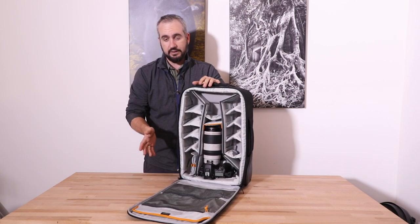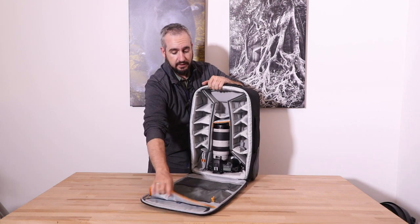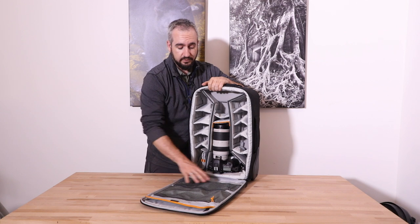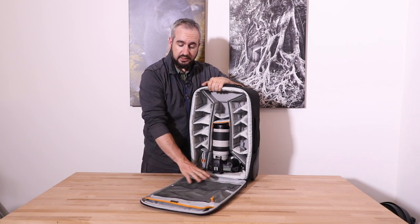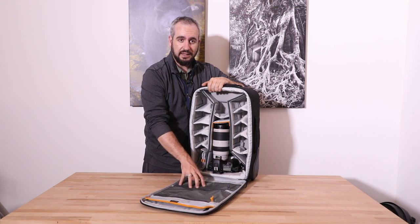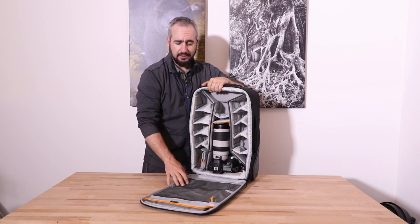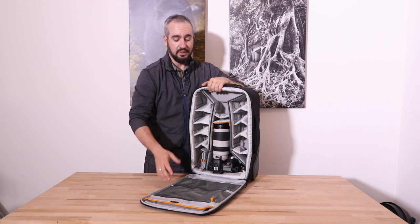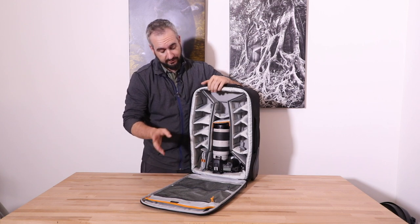Inside the bag, the laptop pocket will take up to a 15-inch laptop, which is great. We have two mesh zippered pockets — I really like these mesh pockets. Some bags use clear plastic, but I don't feel that's necessary and it tends to get dirty and foggy over time. The mesh also keeps the weight down.